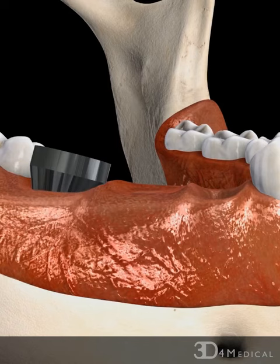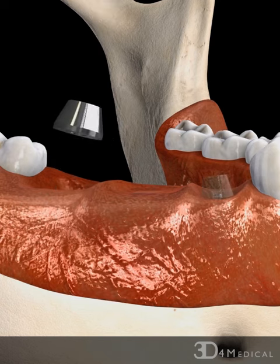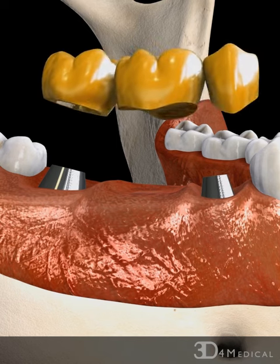Once the implant has integrated with the jawbone, the healing screw is removed and an abutment is secured on top of the implant with a screw. A second implant is inserted using the same procedure.